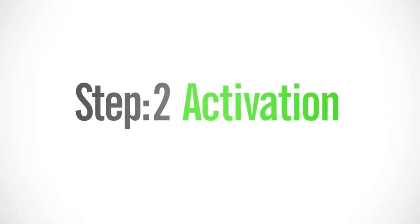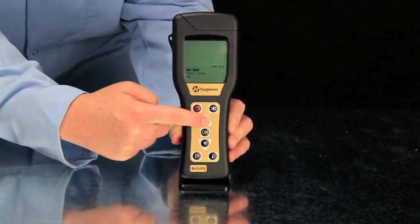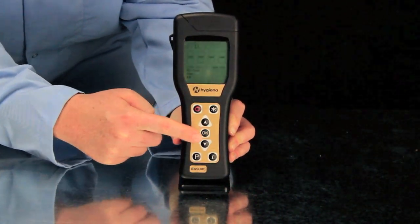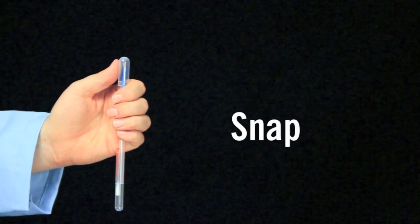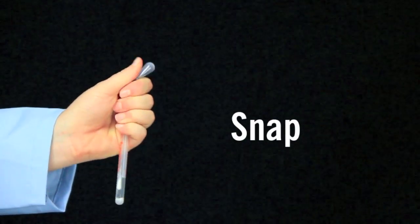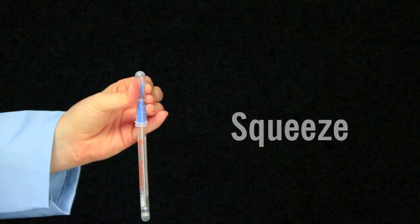The second step is activation. Turn on your luminometer. If you've programmed locations, select the location to be tested. The easiest way to activate SuperSnap is to hold the device in your fist and use the thumb and forefinger to break the snap valve by bending the bulb forward and backward. Next, squeeze the bulb to expel liquid into the tube. Then shake for 5 seconds.